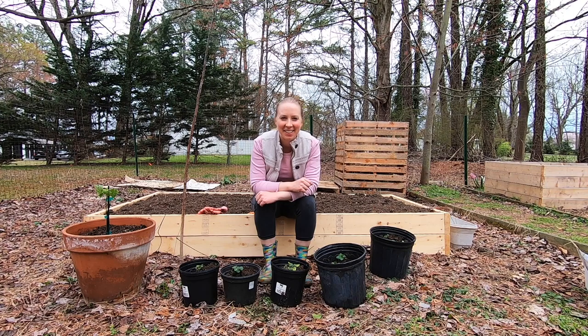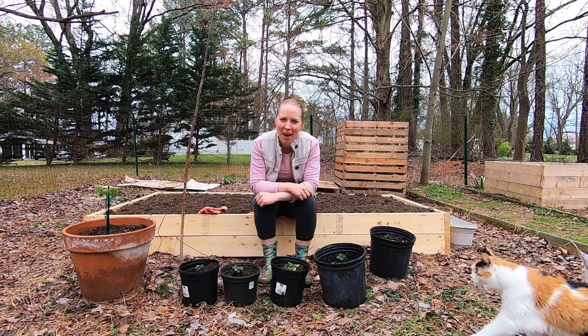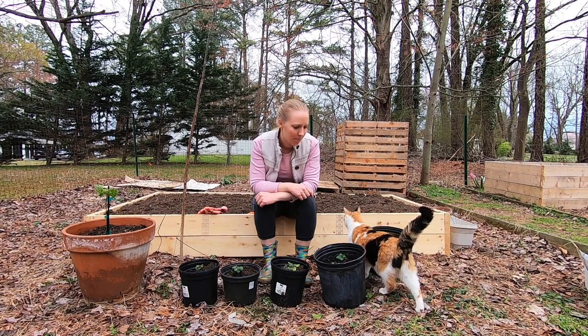So we've got the strawberries in their temporary home and we will check back to show how they're doing once we get them in the garden beds. And the fig tree is ready to go in its big pot, so Polly approves.